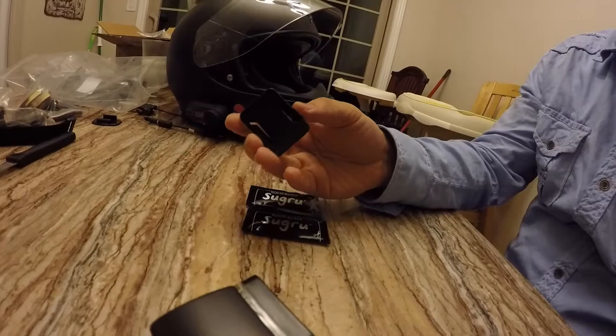The reason I'm doing this with the Sugru is because I tried to do it with just the sticky pad that GoPro sends you when you get a camera. I was able to get it to stick to the top of the helmet — as you can see here, it sticks for the most part — but down on the front of my helmet, the curve of the helmet is enough that when I put this on there, there's a really big gap.